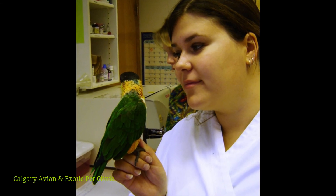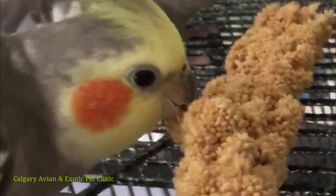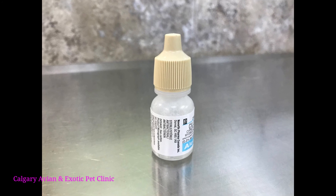Make sure you give your bird plenty of praise throughout the procedure and offer a treat when you are finished. This will make the experience more positive and make it easier to give the medication next time.